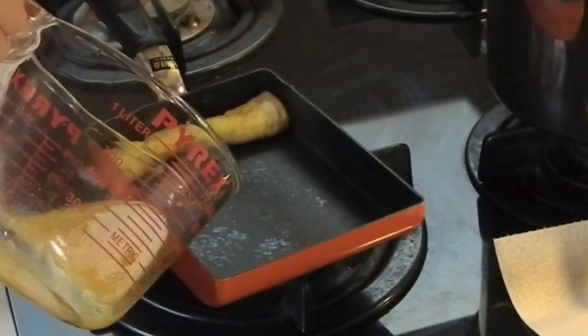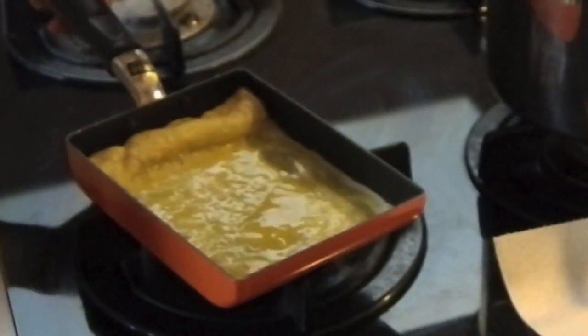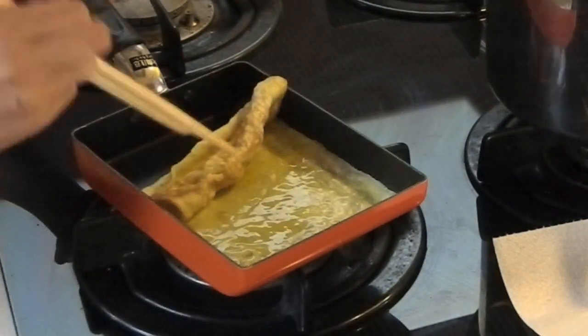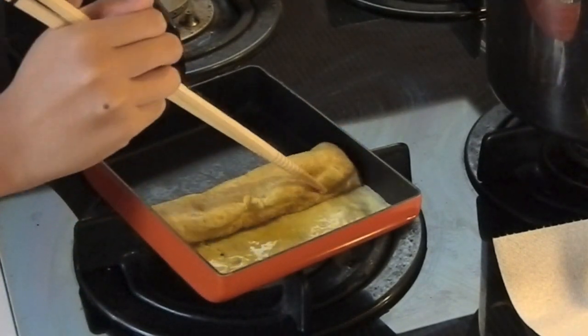Pour another thin layer of the egg mixture into the pan, next to the rolled up egg. Continue rolling. Repeat these steps until the egg mixture is used up.